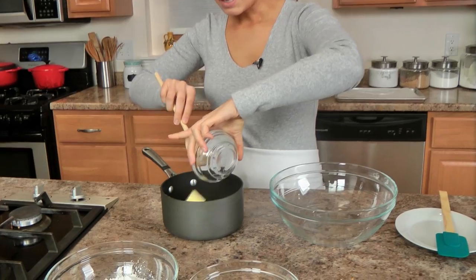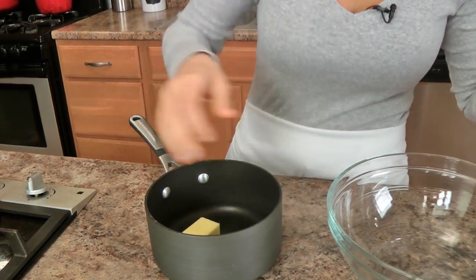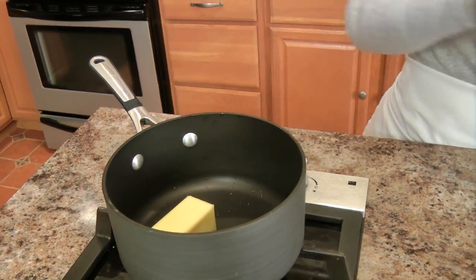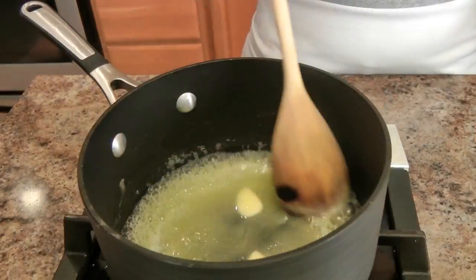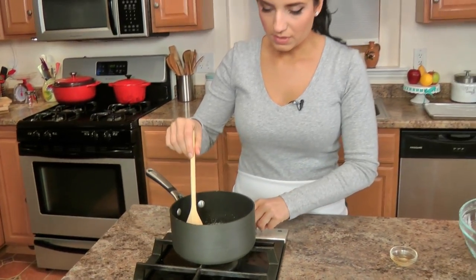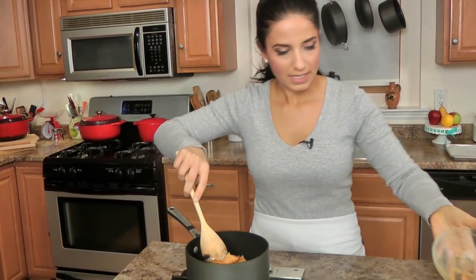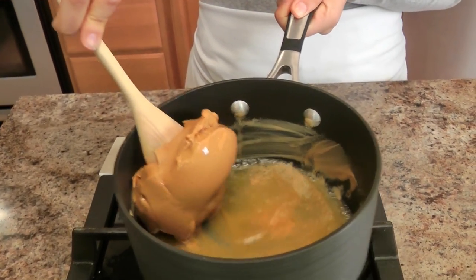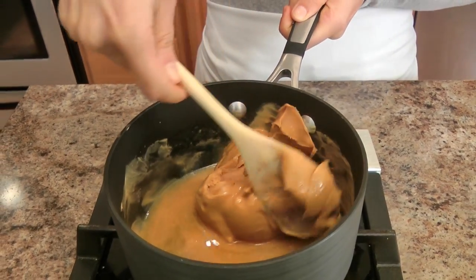It is so easy and simple, just wait and see. I've got a small saucepan, and I'm going to add my unsalted butter and melt this over about medium heat. Then I'll add my vanilla, turn that off, and add my peanut butter. I sprayed my little bowl with some non-stick spray so that it pops out really easily, and now I'm going to take my time and mix in the peanut butter and the butter until everything is nice and creamy and smooth.